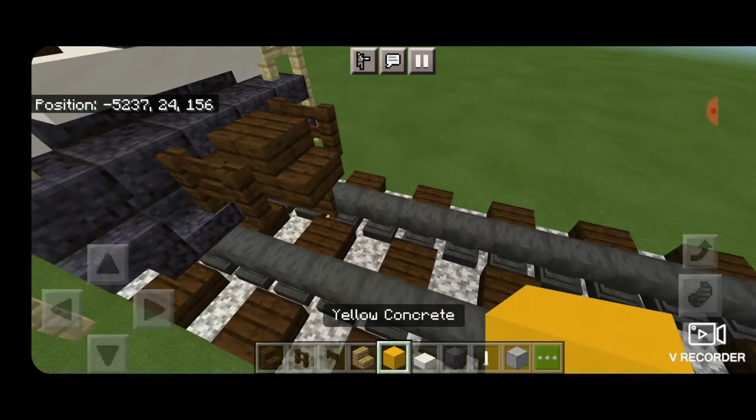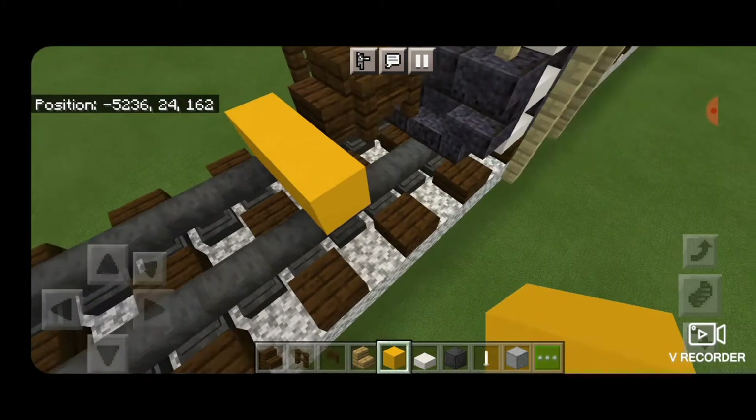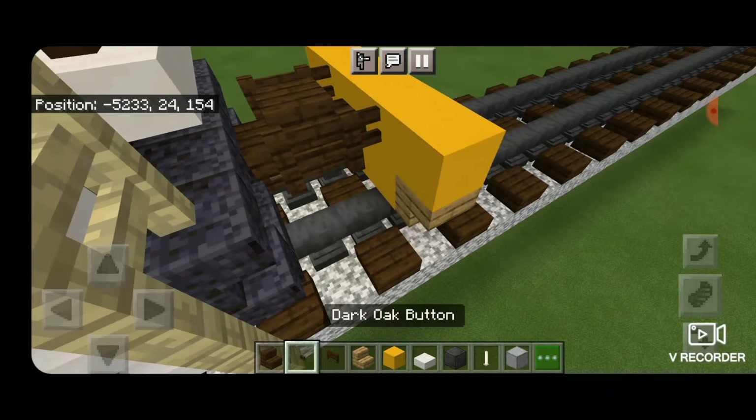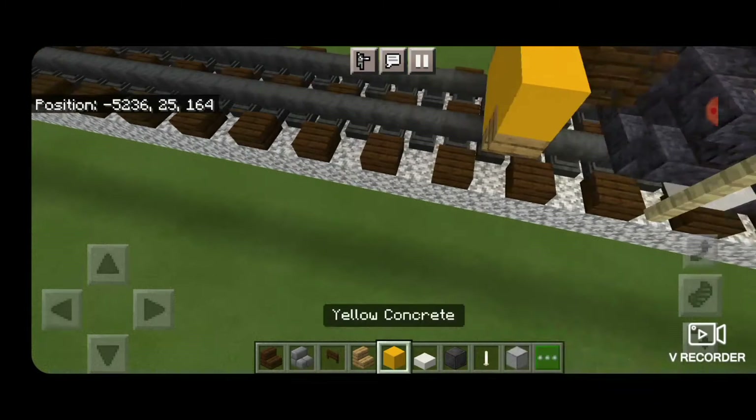In front of that, on the bottom, we need to get three yellow concrete coming across the rails. On the outside edges, an upside-down oak stair facing outward on each side. Then five yellow concrete above that. And on each side, in between here, we're going to put a dark oak button on each side.